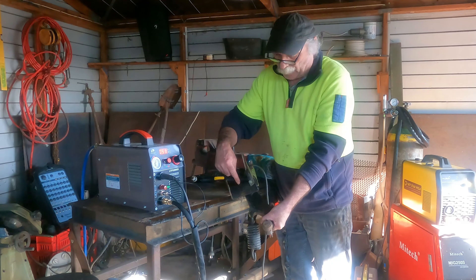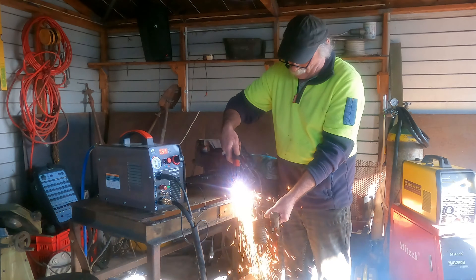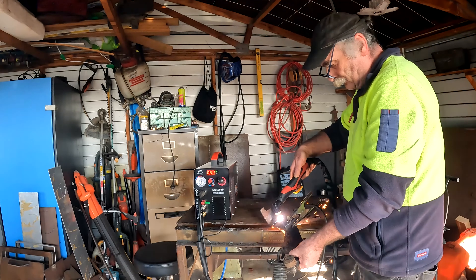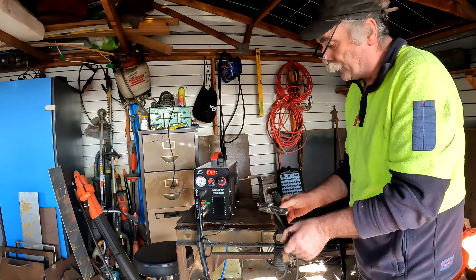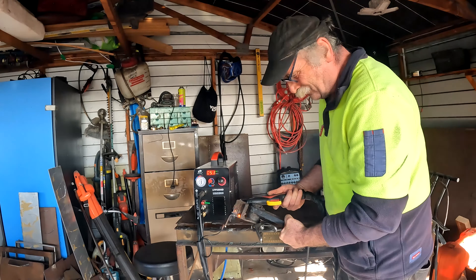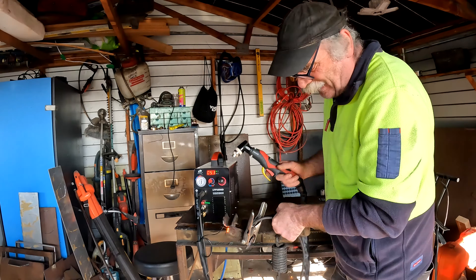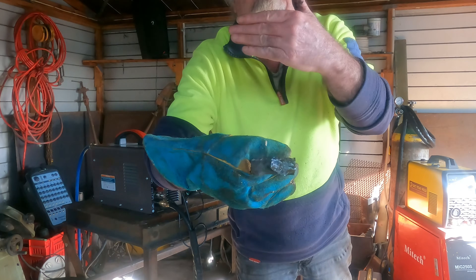You see all this oil and crud and rubbish in here — let's cut through that too. Look at that — cuts straight through it. That's why I love plasma cutting! Not only did we cut it one way, we cut it off the other way as well. Give me pilot arc any day.